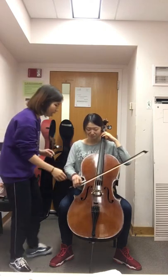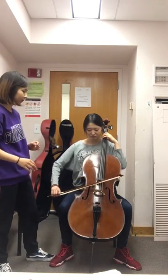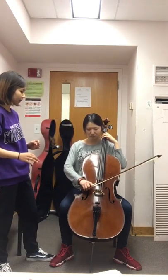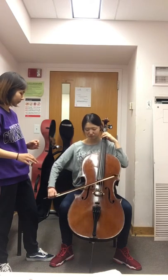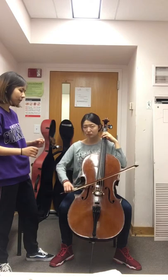Just put the bow on the string, and then use your weight — put the weight on your first finger. The upper half of the bow is better.